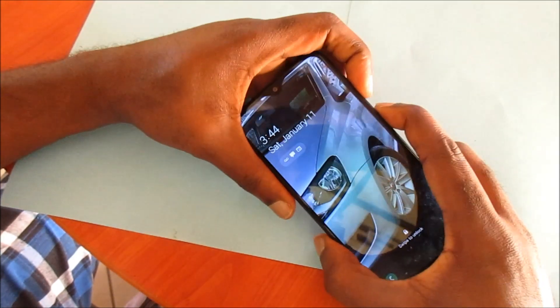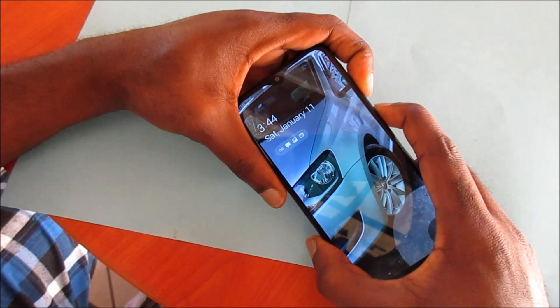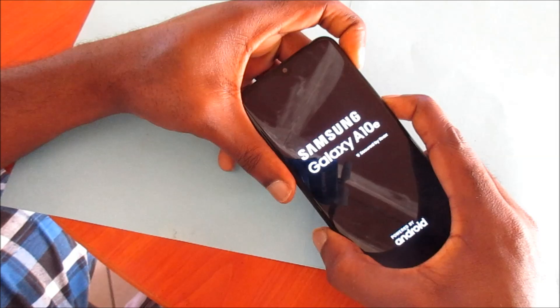You want to hold the volume down and the power button, and when your phone restarts you want to change from volume down to volume up — so hold the volume up and the power button together.